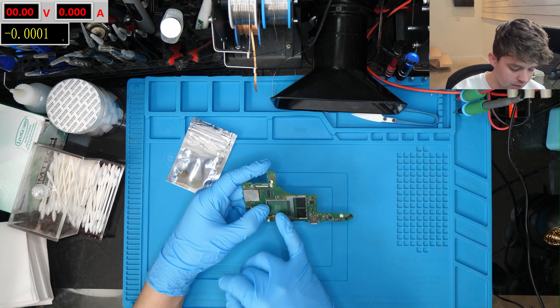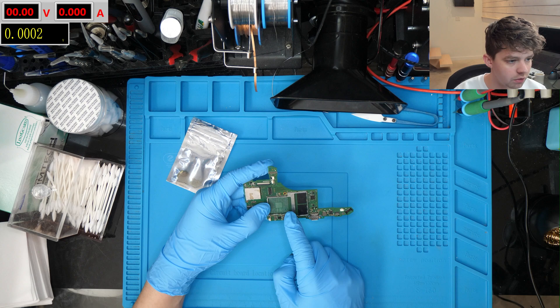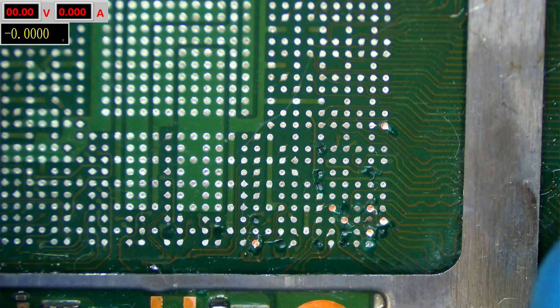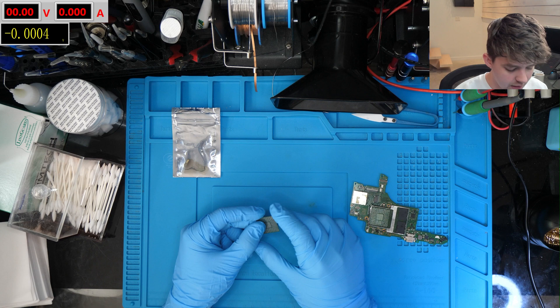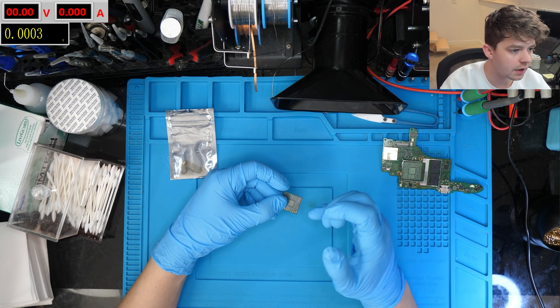This is a motherboard that bent, and a lot of the pads on the board and on the actual chip itself in this corner got ripped off. The console stopped booting and would show a kernel panic. In our last video on this board we repaired the BGA pads on the board itself, and in today's video we're going to be taking a look at how I went about repairing the pads on the actual chip itself.